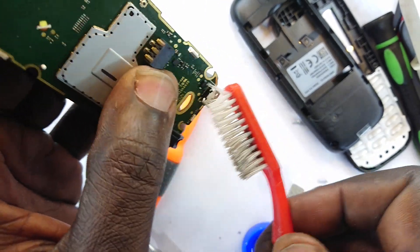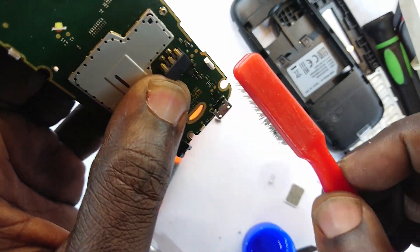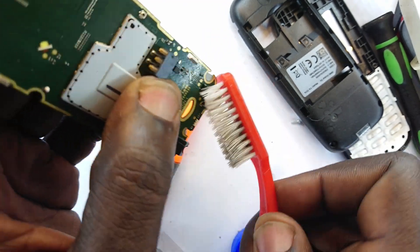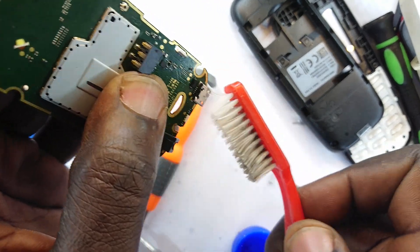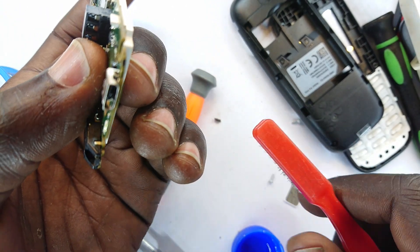It should never seep into the back layers or the reflective layers of the display. It is volatile but with the tendency of leaving streaks.